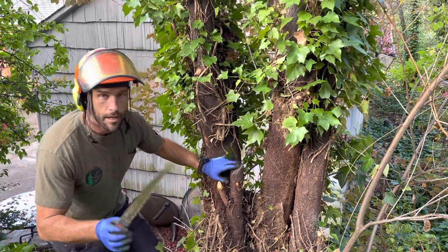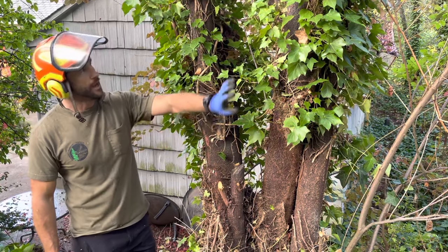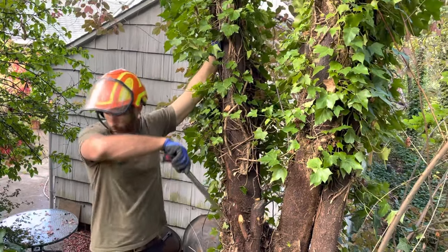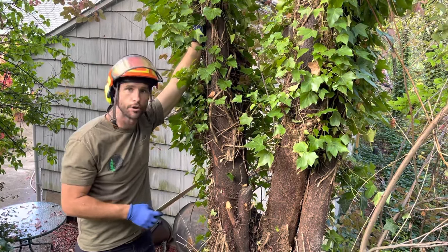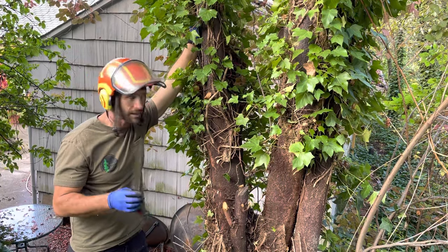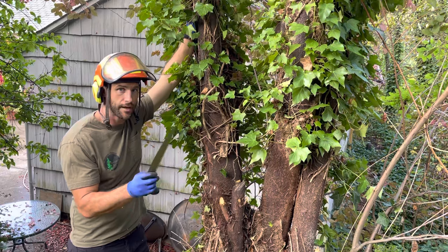So if you have an ivy issue, this is the way to get it done with the least amount of work. You could pay someone to climb this tree and manually remove the ivy, which we've done, but it's mostly about aesthetics. It's very labor intensive — that's why it's so expensive — and it's dangerous anytime we climb. So this is a better method that you can do yourself.